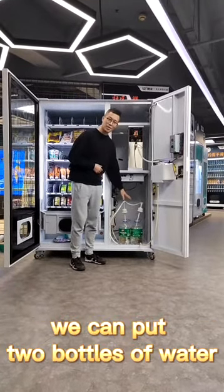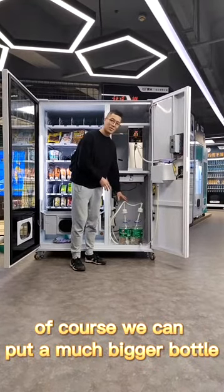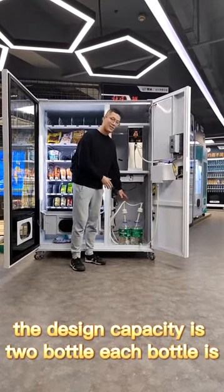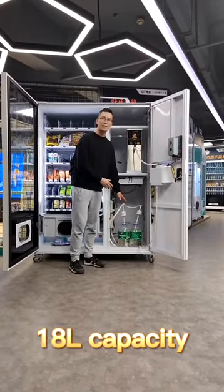Here we can put two bottles of water. Of course, we can put a much bigger bottle. Normally the design capacity is two bottles. Each bottle is 18 liters capacity.